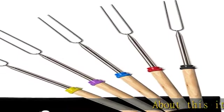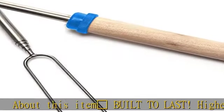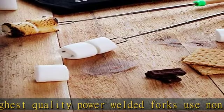Built to last. Highest quality power welded forks use non-toxic 18/8 304 stainless steel to ensure easy cleaning, no rusting and safe roasting.